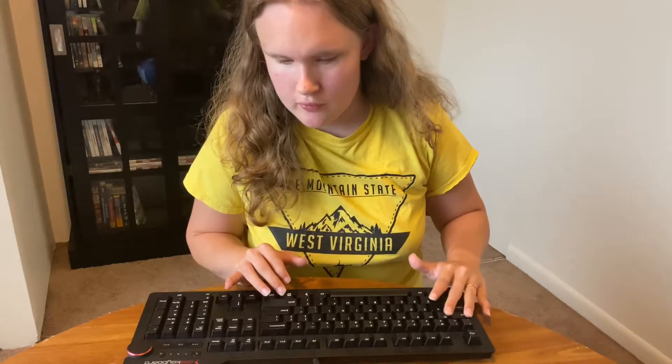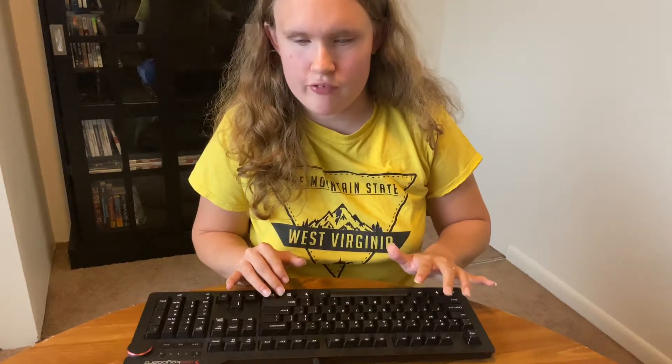Obviously the sound varies depending on which switch you get. That spacebar sounds pretty bad — I have no idea why — but the overall sound is pretty much the same across switches. It's very mechanical.